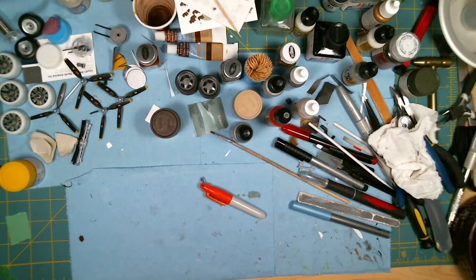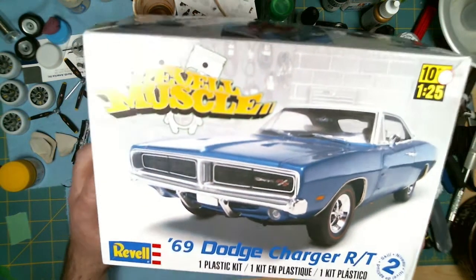Hello again all. As I just mentioned in my previous video, I'm bringing back another one of my stall builds to the bench to see how far along I can get with it this time. So the one I'm going to bring back is this one.